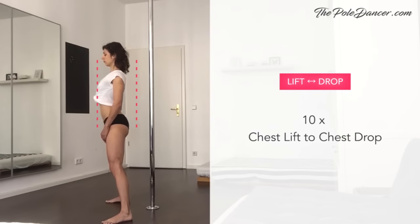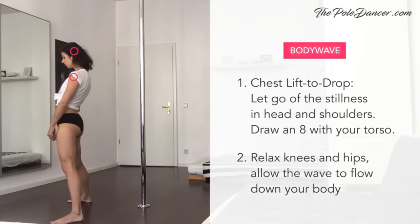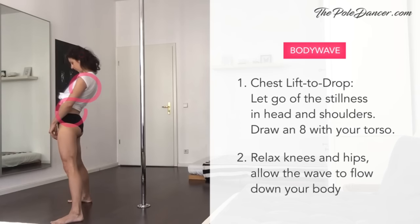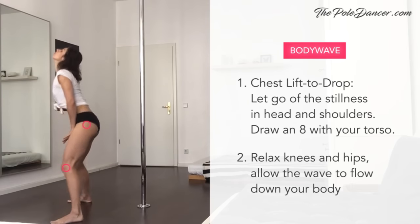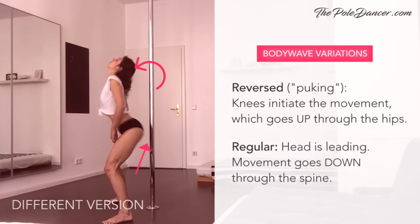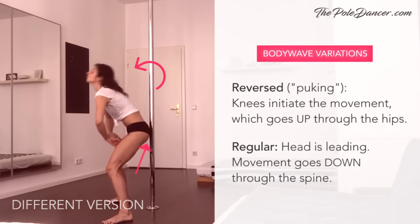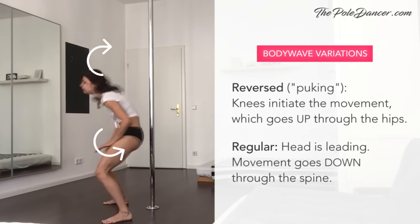Now connect the chest lift with the chest drop and loop it smoothly. To turn this into a body wave, let go of the stillness of your head and shoulders. Let your head lead the movement and the rest follow — imagine drawing a wave with your torso. Finally, relax your hips and knees and allow the wave to continue down your body. Imagine your spine is a long slender scarf that creates a soft, velvety movement. Notice the difference between the reverse body wave, where the movement comes from the knees and goes up through the spine, and the regular body wave, where the movement is initiated by the head and goes down through the hips.